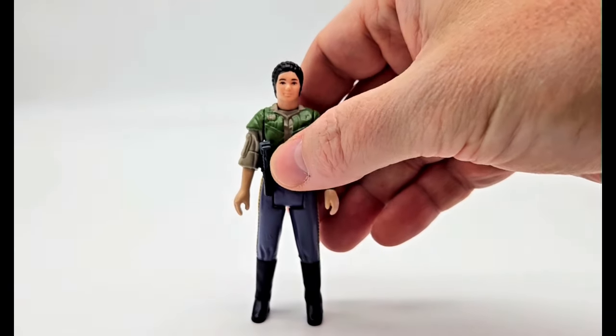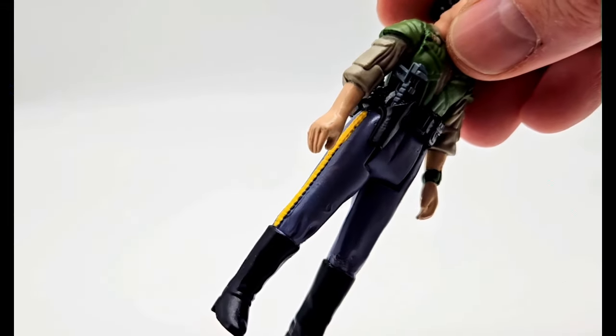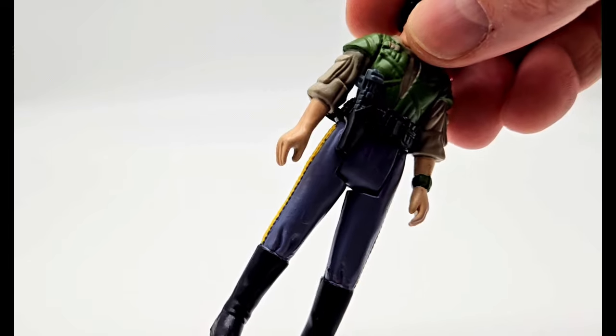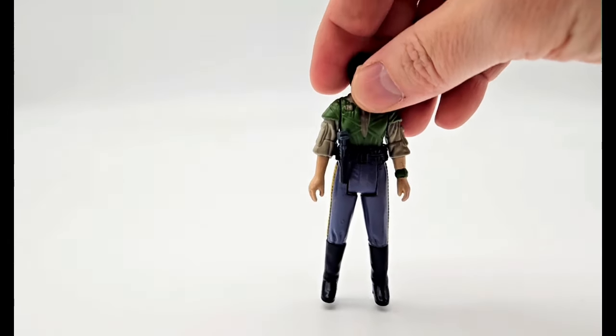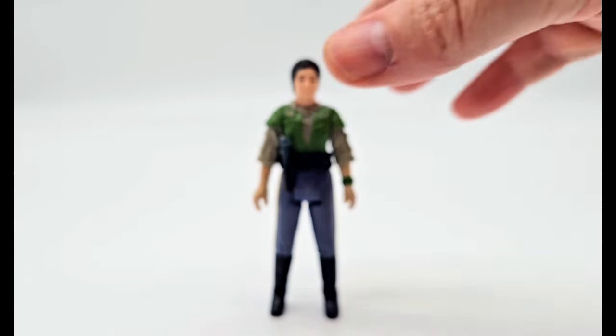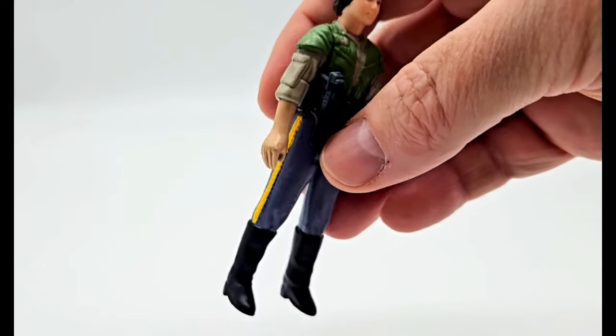The next figure is a custom Endor General Leia. You can see the different paint scheme — the green jacket and her blaster that fits into the holster right there. Had to get a repro belt and a repro blaster to make this figure, but she came out amazing. Another awesome Endor figure to add to the collection.